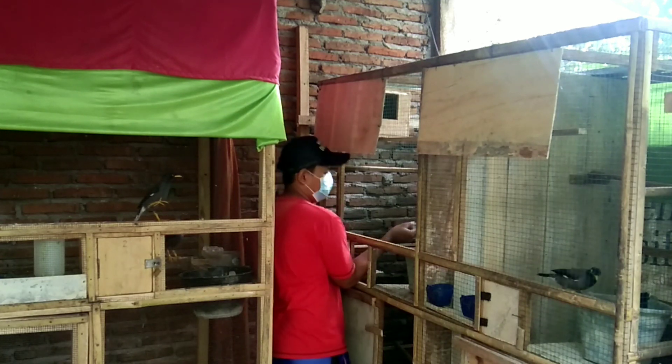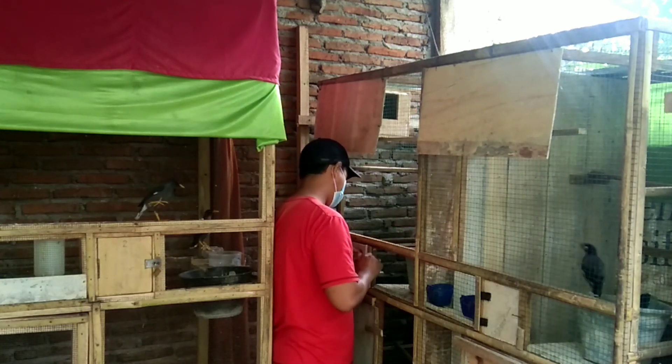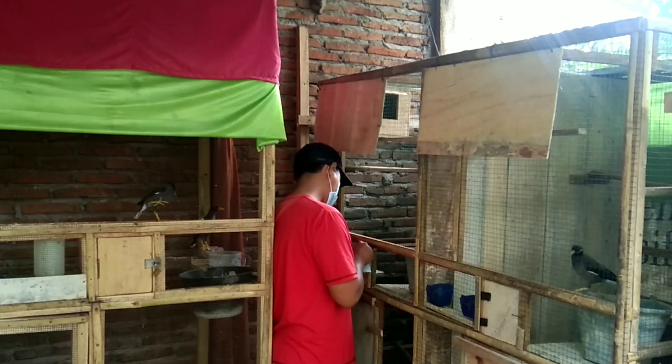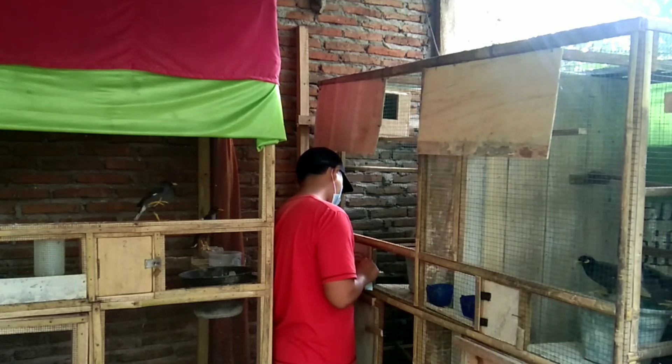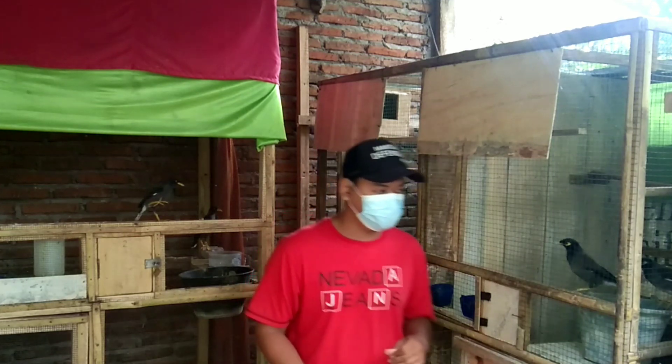Kerontokan bulu tersebut bisa terjadi pada bulu bagian sayap, ekor, ataupun bulu-bulu halus lainnya. Jadi usahakan untuk pemberiannya itu kita batasi, minimal pemberiannya itu 2 kali dalam seminggu.